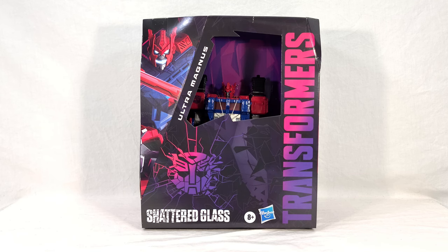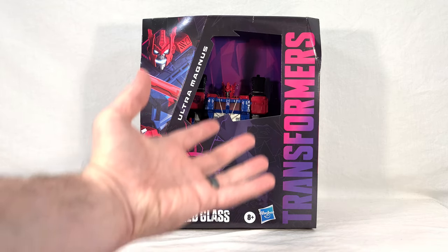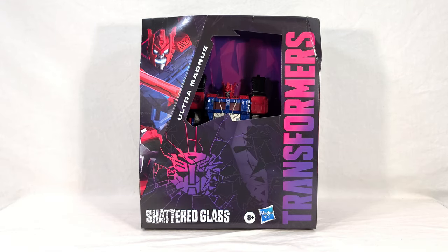Ultra Magnus comes in a large leader-sized box — and I do mean large, bigger than a normal leader-sized box, almost commander-sized — which unfortunately makes him look comically small against it. He's just kind of hanging out down here, barely sticking through the bottom of the window. We already know the Ultra Magnus mold is a small leader class toy, but they're not doing him any favors by not propping him up to fill the box better.